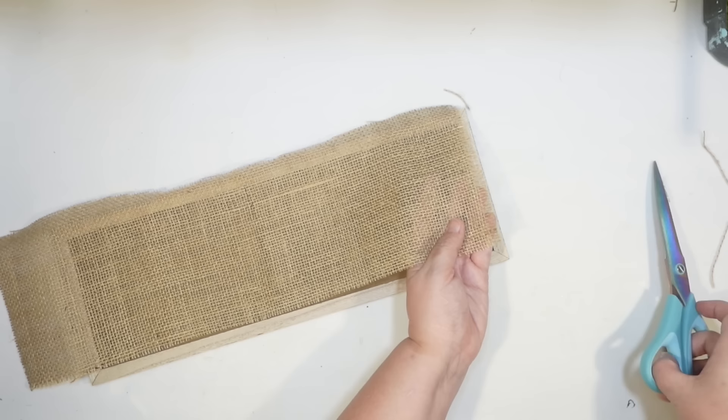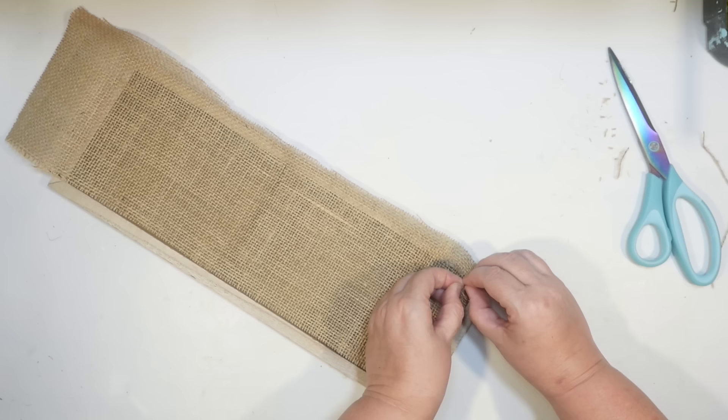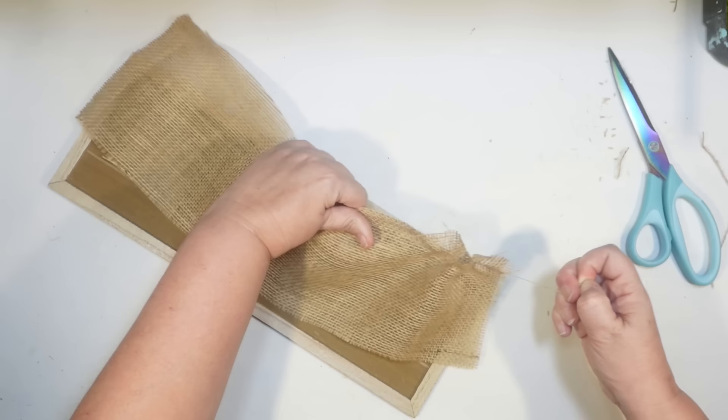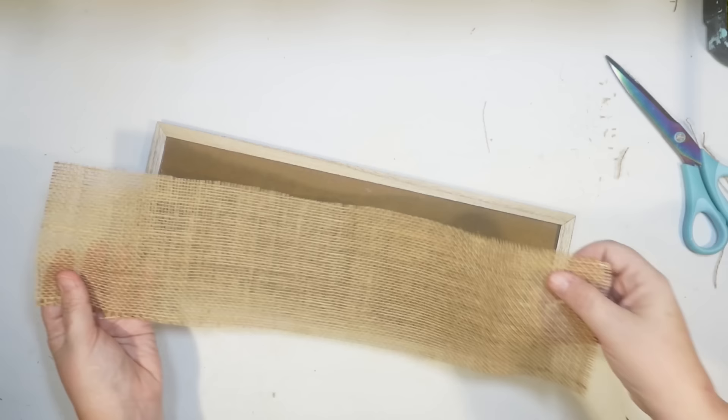For the next cut I'm going to pull a strand. If you lay it on there and figure out where you want to cut, find that individual strand of burlap, grab a hold of it and just yank it out. That's a great trick for cutting burlap — ever since I learned this technique I always do it because it gives you a little path right there to cut. Just cut all the way up and that gives you a straight line, and it looks really cool.